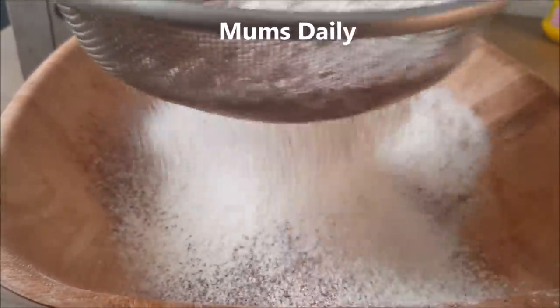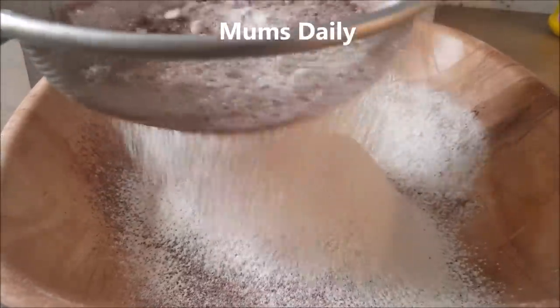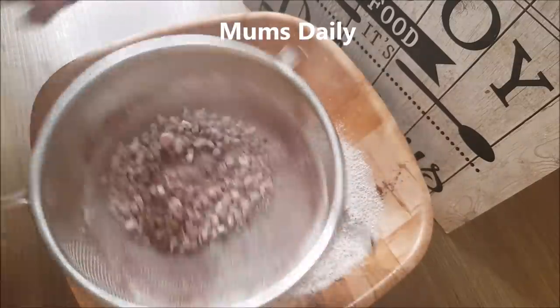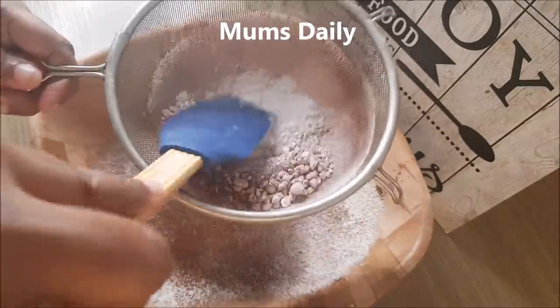This is almost like cocoa powder. I am going to mix all the dry ingredients together. I have a spoon or spatula — that is good.